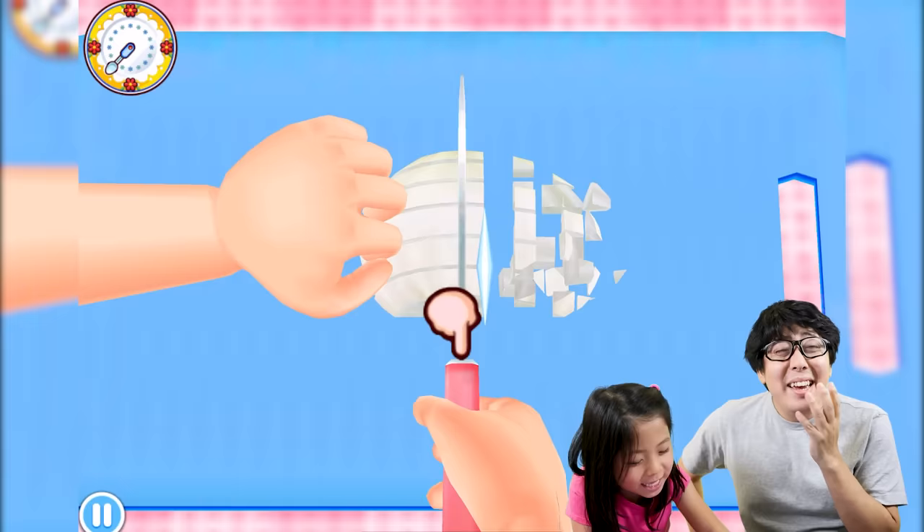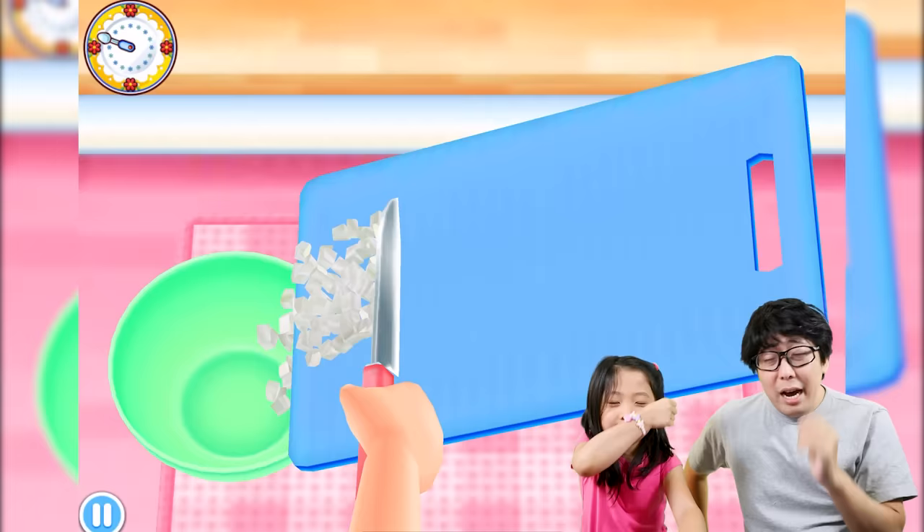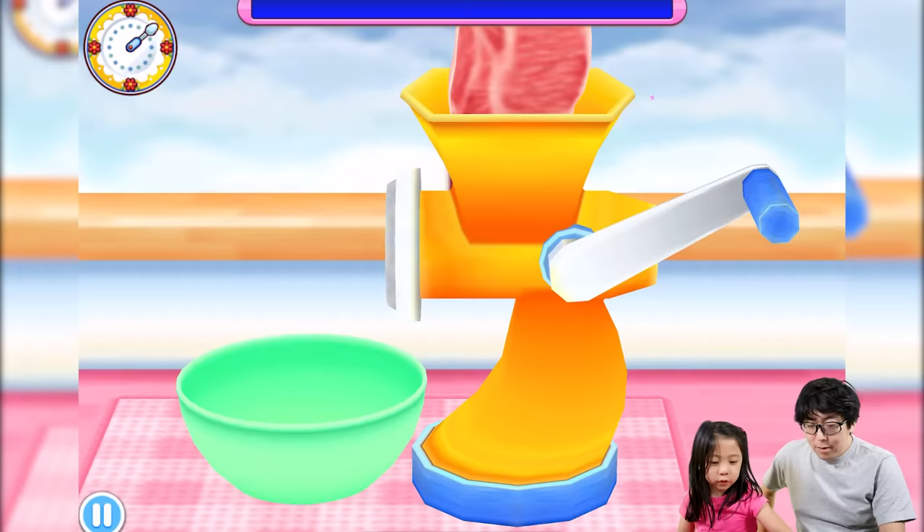One more thing — be careful when you cut onions because sometimes it makes you want to cry. When that happens, just slow down, blink, and wipe your eyes, then keep cutting. Next, mince the meat. You know what mince is? You grind it — that beef at the top.